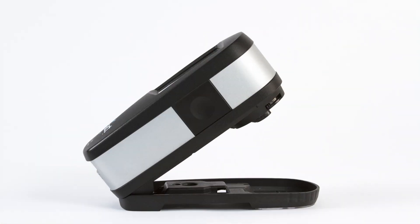A state-of-the-art calibrated white tile is integrated to guard against dust and fingerprints, providing the most accurate calibration to ensure the most precise measurements each and every time.